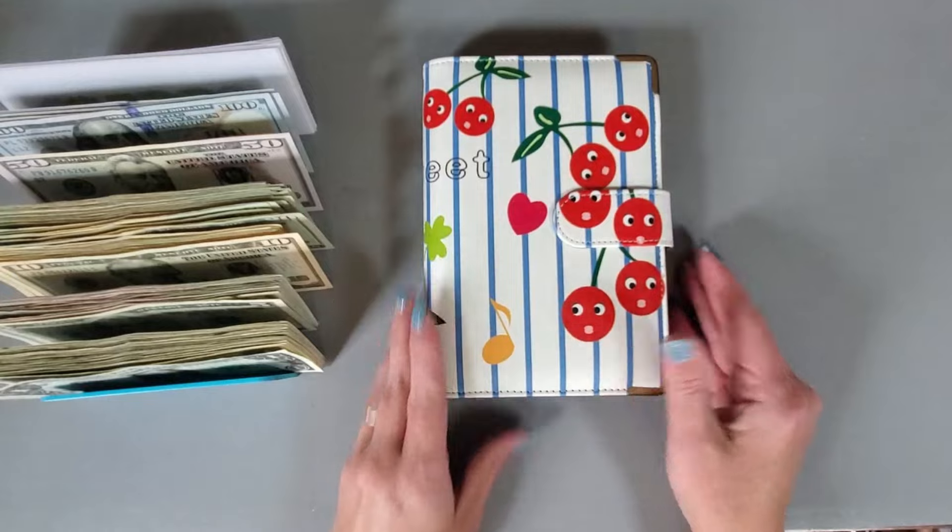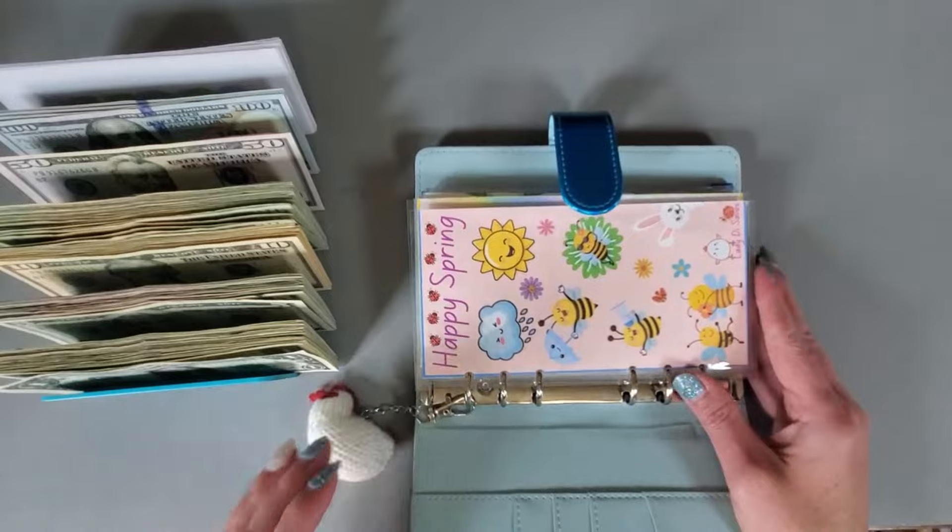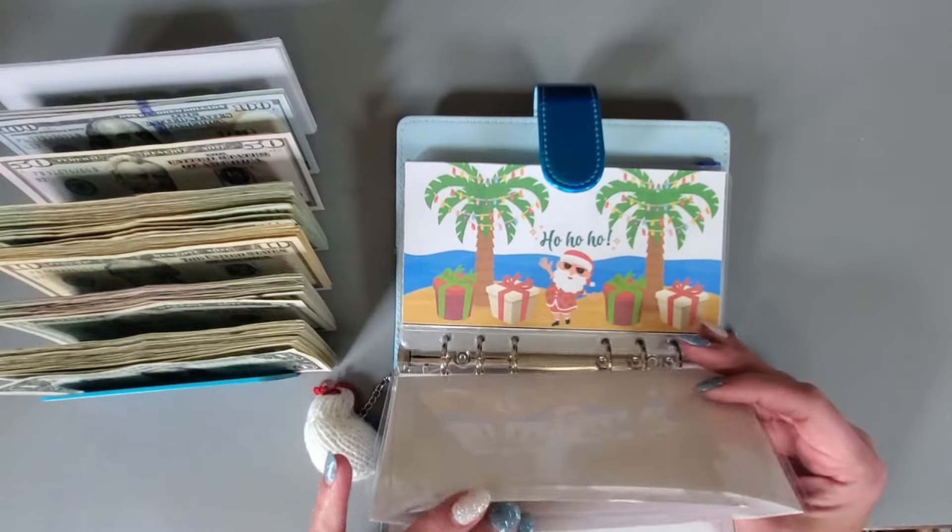It feels much better — it's not busting at the seams anymore. Okay, for this binder I don't know that I have a whole lot. I don't think I have anything in these.